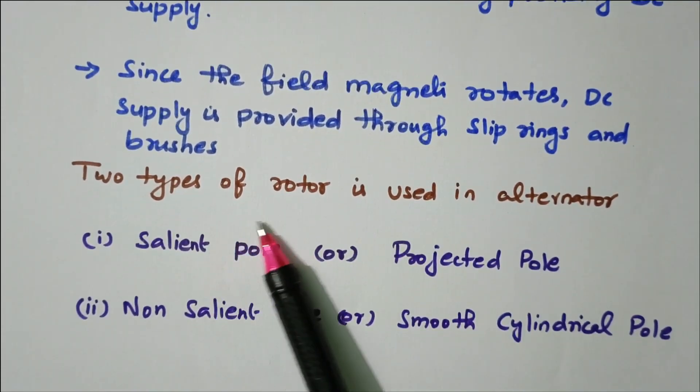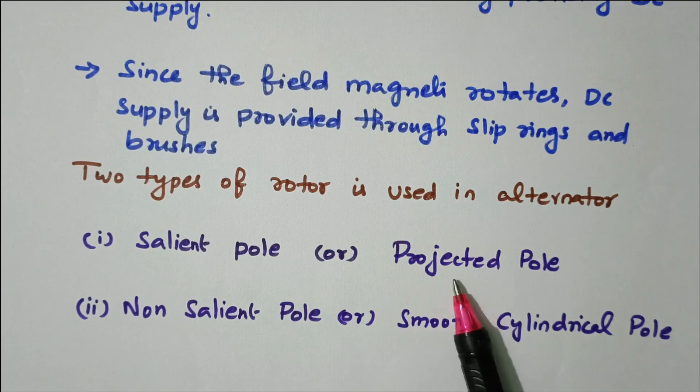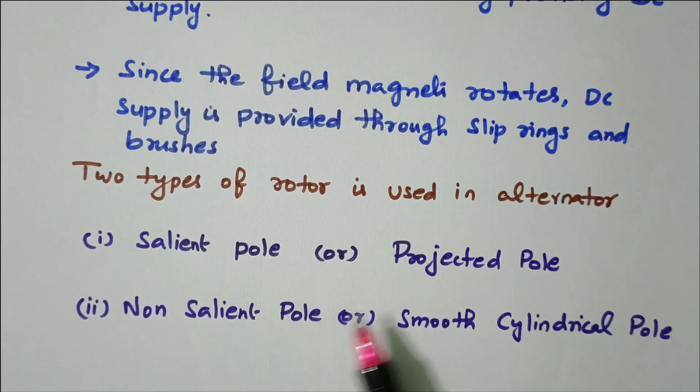There are two types of rotor used in an alternator. Salient pole — where poles are projected outside. Non-salient pole — where poles are not projected, arranged in a circular manner as a smooth cylindrical pole. Now we'll see each type one by one.